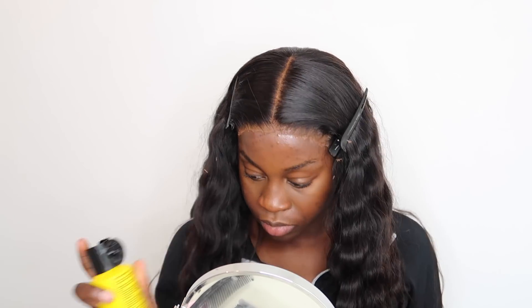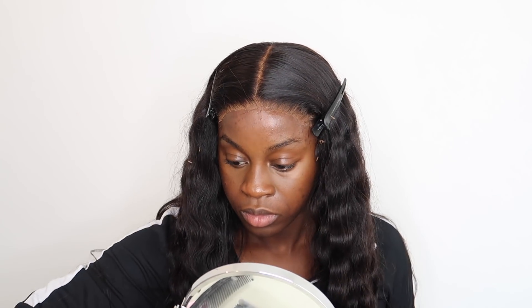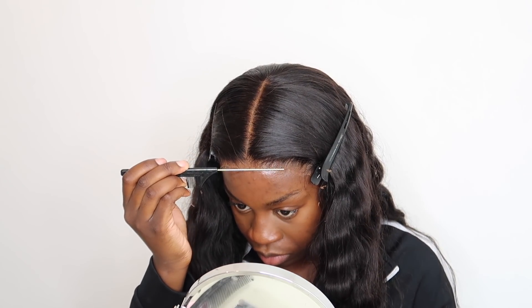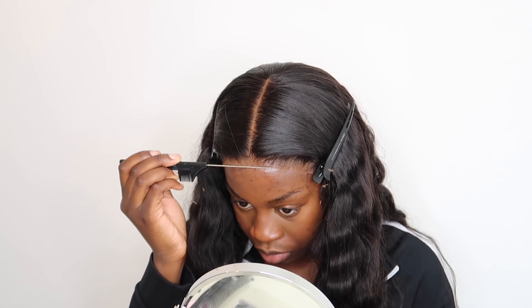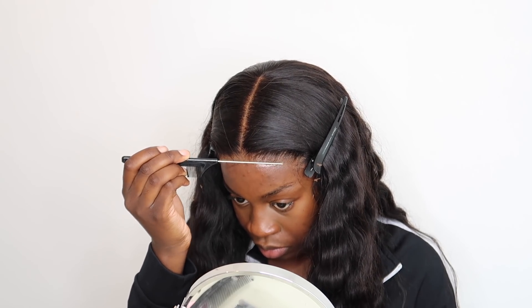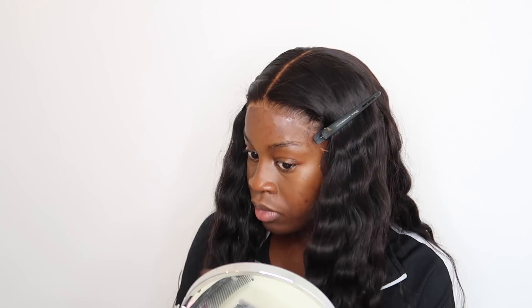Now I'm going around the edges of the lace using my Got2b Glued spray and a rat tail comb, pushing down the edges of the lace and then blow drying it with my blow dryer. This is where it really starts to melt.